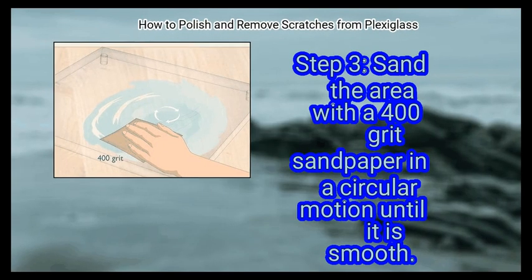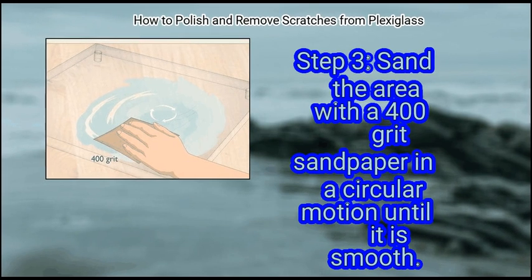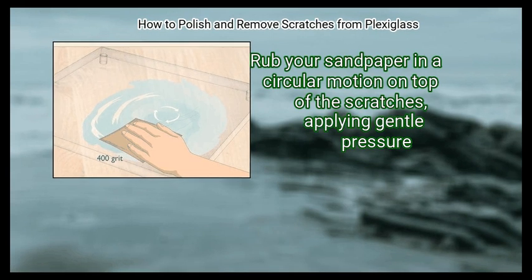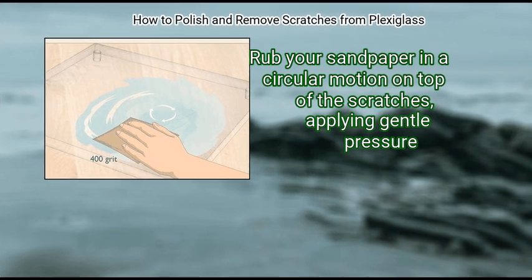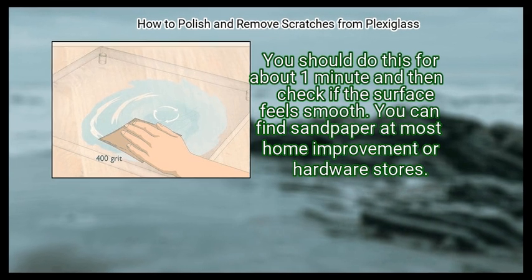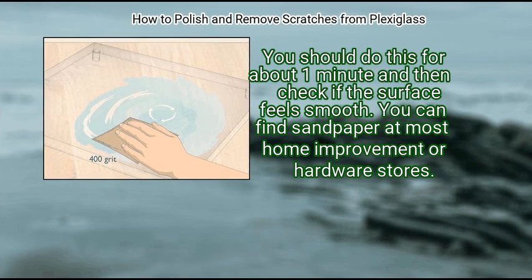Step 3: Sand the area with a 400-grit sandpaper in a circular motion until it is smooth. Rub your sandpaper in a circular motion on top of the scratches, applying gentle pressure. You should do this for about 1 minute and then check if the surface feels smooth.